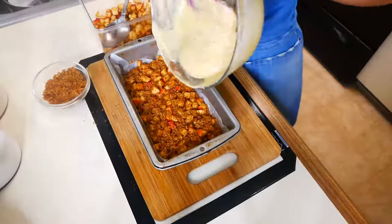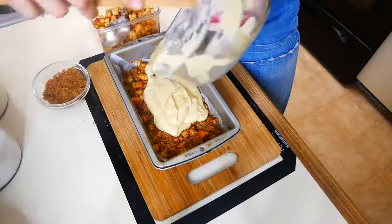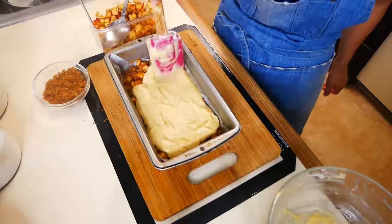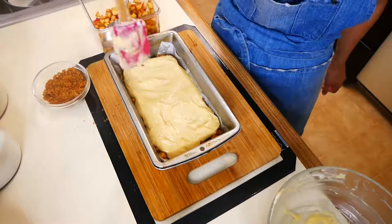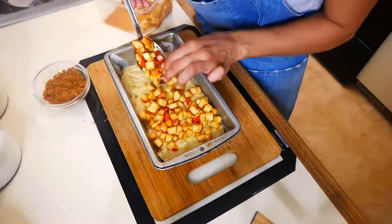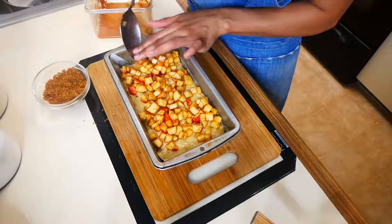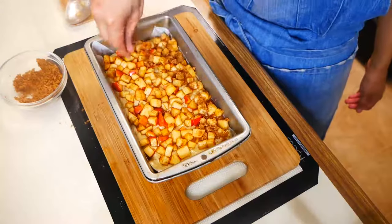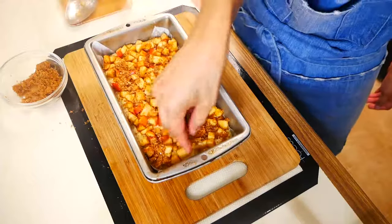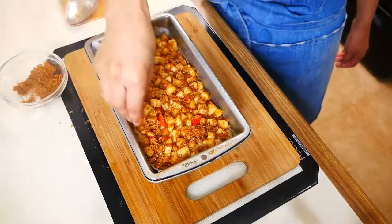Now add your remaining batter right on top, then add your apples and sprinkle your brown sugar cinnamon mixture on top again. We're going to bake this in a 365 degree oven for 45 to 55 minutes.